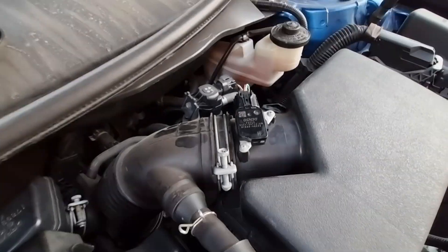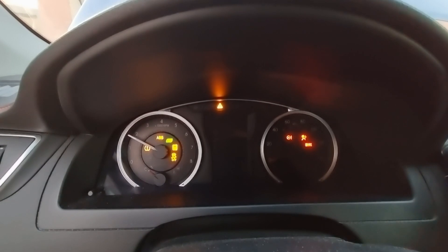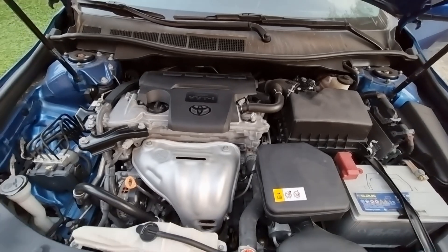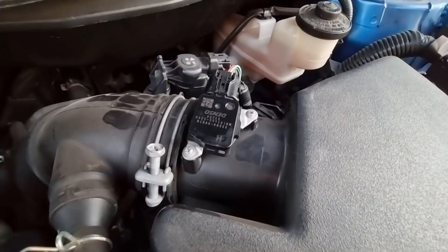And we are done. Let's start the engine to see if we have any check engine light. And that is the right way for cleaning a mass airflow sensor on any car. If the video was helpful and you learned something new, like and subscribe if you haven't already, and I will see you in the next one.